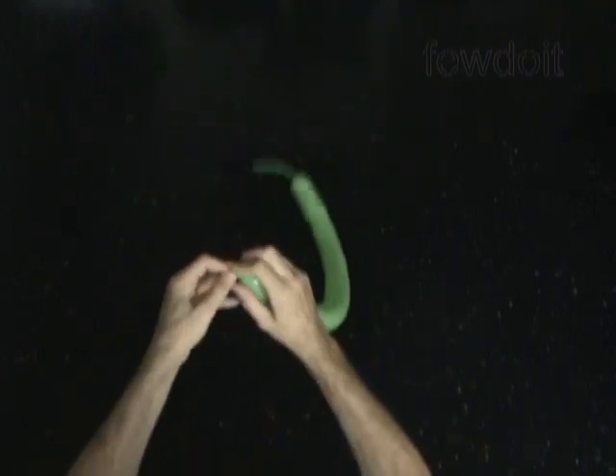Let's inflate any color balloon, leaving about a 4-inch flat tail. Tie off the end.